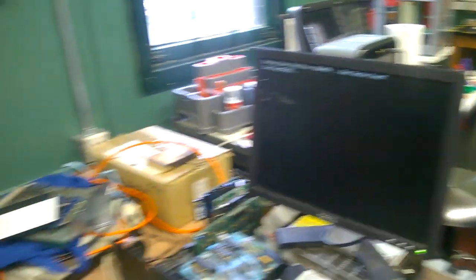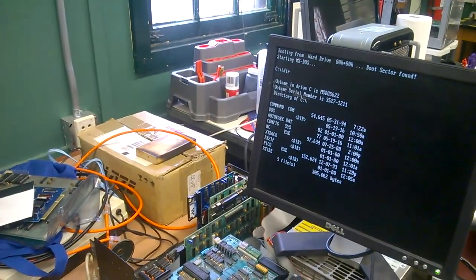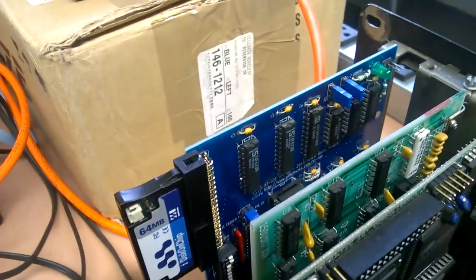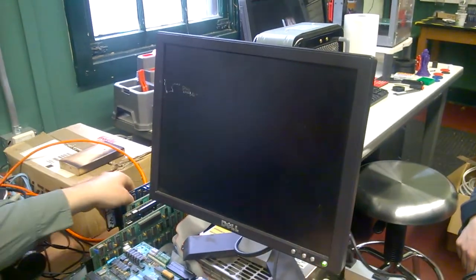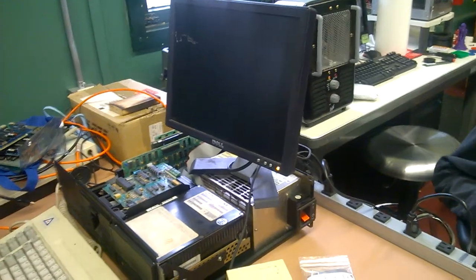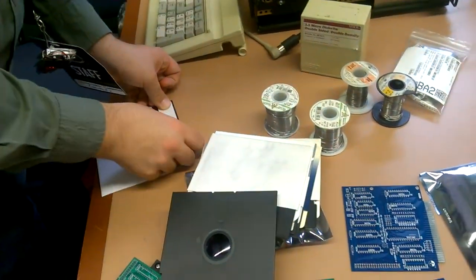Congratulations, you've produced a working board! I have produced a working board. It's got blinking lights — yes, blinking lights! That is the coolest thing. It works. All these discs are labeled so you have the utilities for it. I brought enough discs that everybody that builds one can have their own copy. This is the great thing about BCF — you get to build full stuff, you get to take home full stuff.